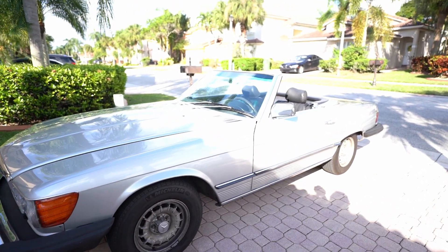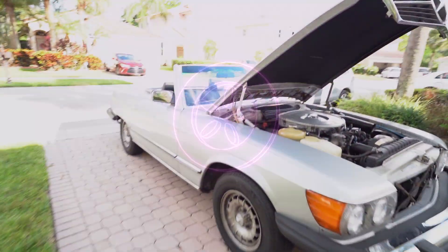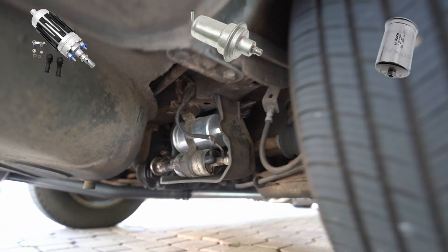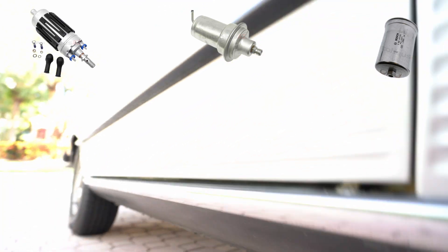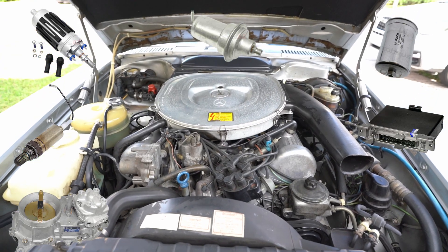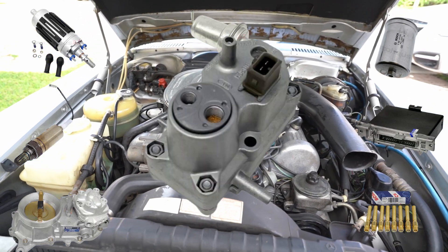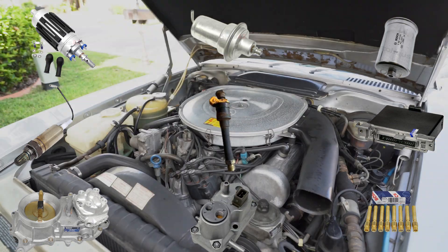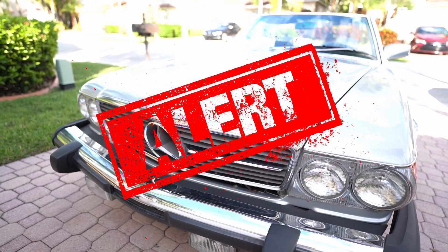Welcome to MinkMood. Before starting, let's understand the full system. It is combined by a fuel pump, a fuel accumulator, and a fuel filter. In the exhaust before the catalytic converter, we have an O2 sensor. Then we have an ECU, a fuel distributor, the mechanical injectors, the warm-up regulator, and the famous frequency valve, also known as the electronic injector.